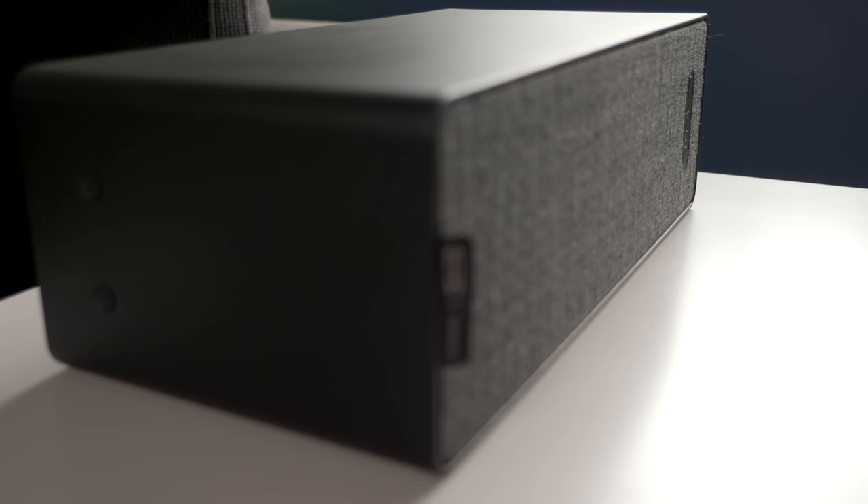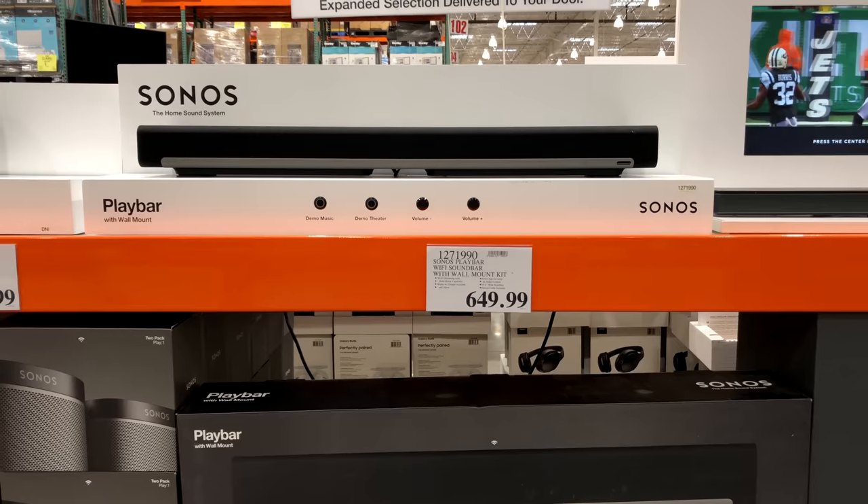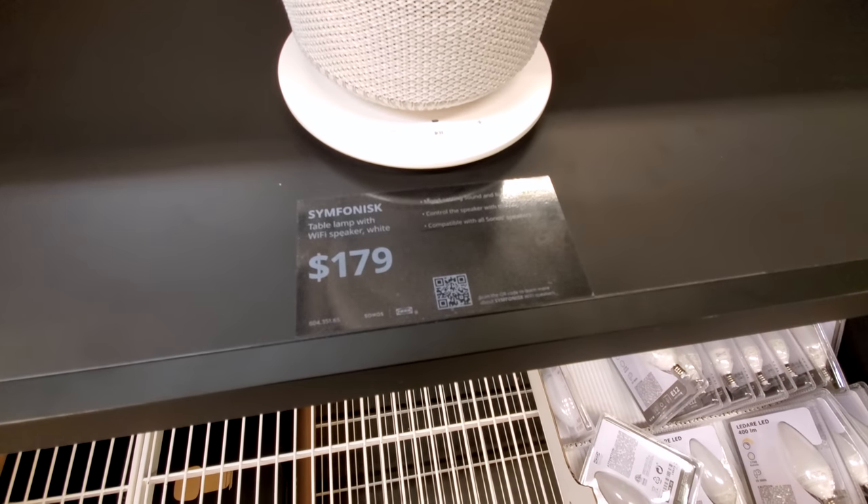That gets us to the value prospect. This bookshelf speaker model goes for $100 US, and at that price I think it's a decent value. Is it the most amazing sound you can get? No, but it's the cheapest way to get into the Sonos ecosystem. I think this particular model is going to prove quite popular as rear surround speakers for people who want to fill that out alongside their Sonos soundbar. The lamp speaker goes for $180, and I'm not sure why it's so much more expensive considering all it does is add a lamp. That model does sound a little bit better in some ways, but I just think its use case is not quite as good as this one.